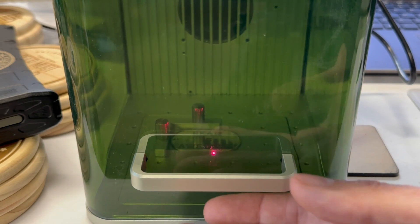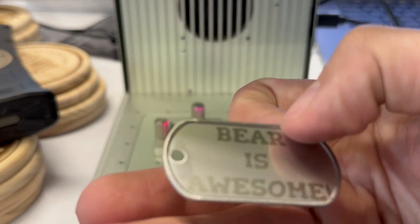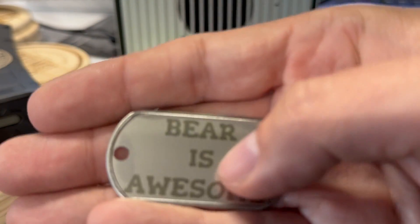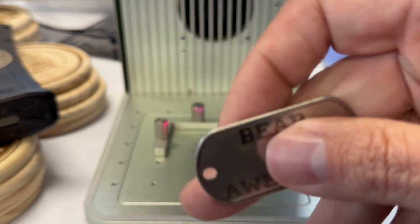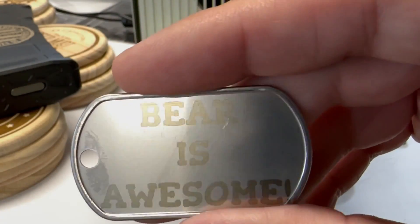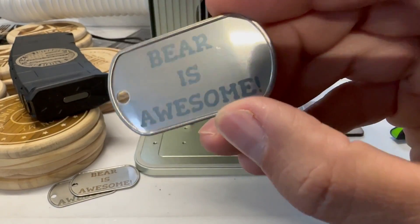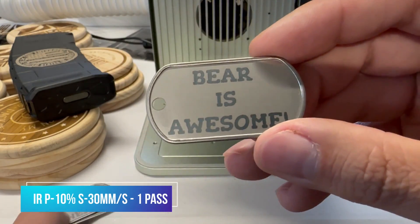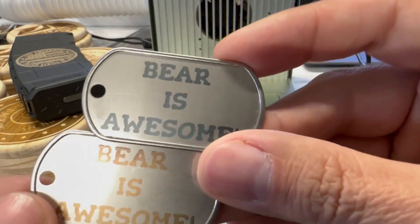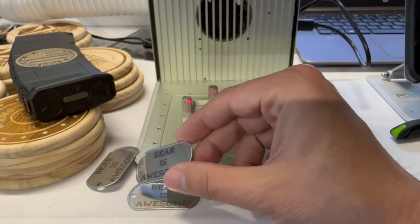With IR, if you do different speeds you get different colors. We're doing 'Bear is Awesome' on this tag at 100% power, 10 millimeters per second, and one pass — and it's pretty darn crisp. However, if we start messing around with power and speed, we can actually affect the colors, because it's annealing the metal a little bit differently. Here I upped the speed to 30 at 100% power, and now I have almost a blue color. All materials behave differently — the settings I'm showing you now may not work for you, so always test before you start doing a big batch.